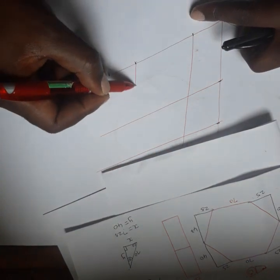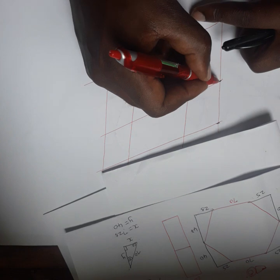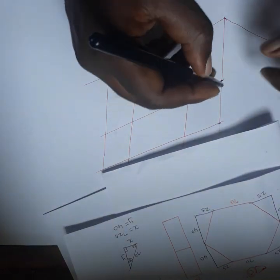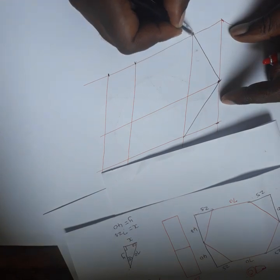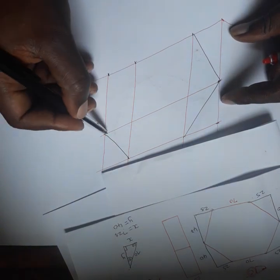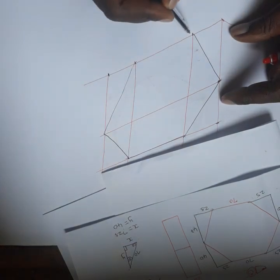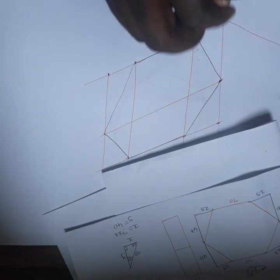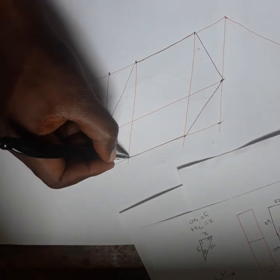At this point you draw a vertical line there, draw a vertical line there, draw a vertical line there. Then just join this point to this point using a ruler — join this one and this one, also join this one and this one, and this one and this one. After that, join the remaining points to complete the hexagon outline.